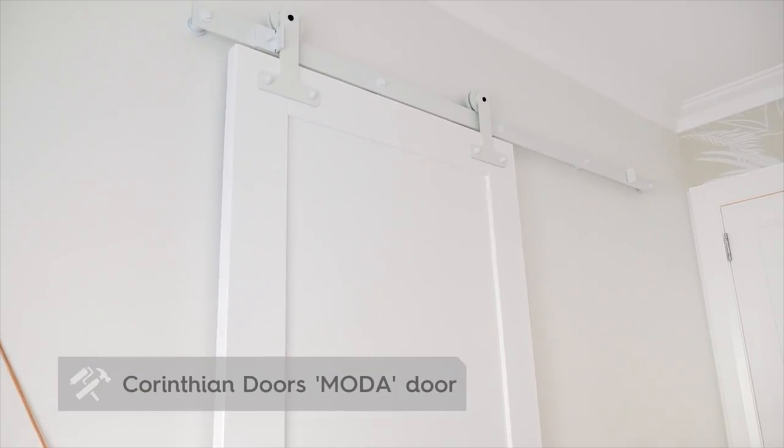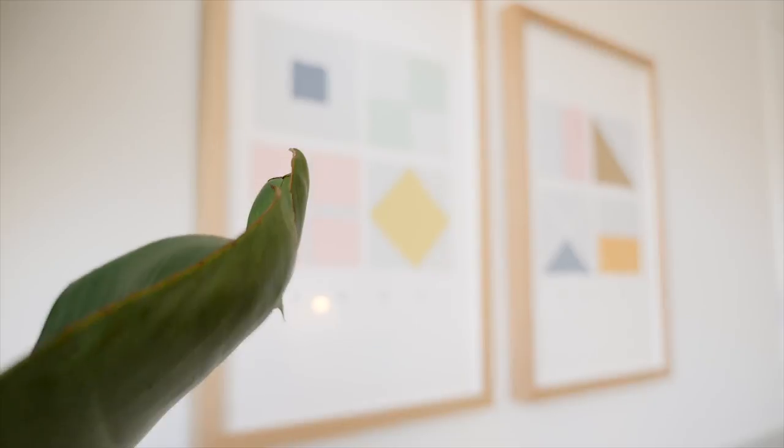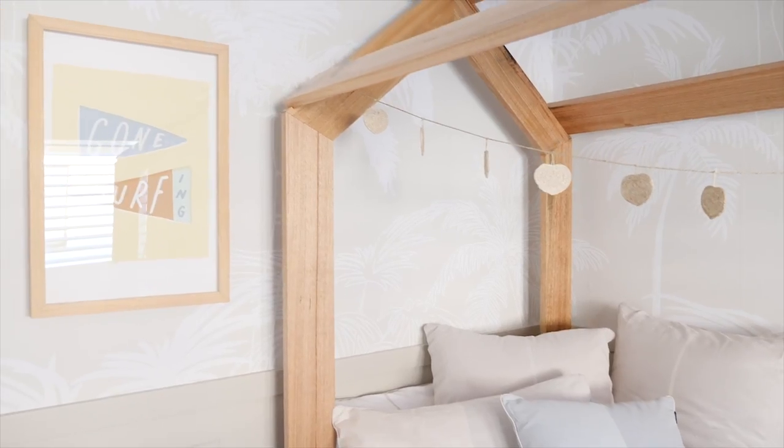When we were renovating I was always on the hunt for some really cool surf posters that were nice and simple but had that coastal vibe, and I couldn't find anything. So we designed our own with a local artist and we're really happy with these prints — we love them, and particularly in the kids' bedrooms these ones are fun. This room and that room are done and dusted and we are calling it a day.